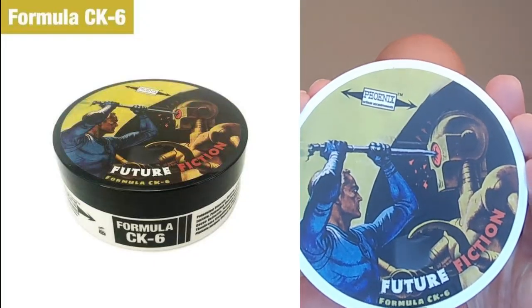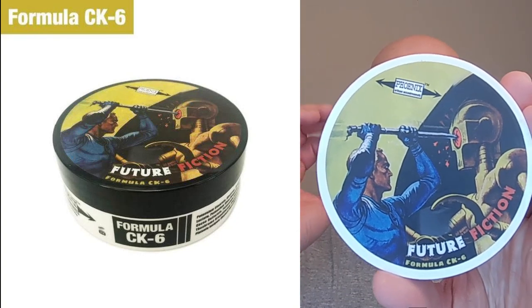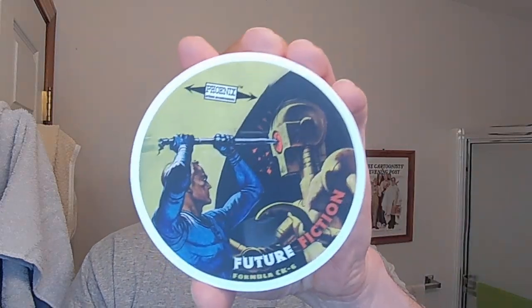That's a brief explanation of what we have with the Occam's razor and how it's going to work. I'm going to clear the deck here a little bit. I'm also going to show you the soap I'm using — obviously I'm going to kick it off with the Cube 2.0. We're going to be using Future Fiction. This is the shave soap that started it all — the very first Phoenix Shaving soap I used — and I absolutely fell in love with the scent and the performance of CK6. I'm using CK6 for this one.